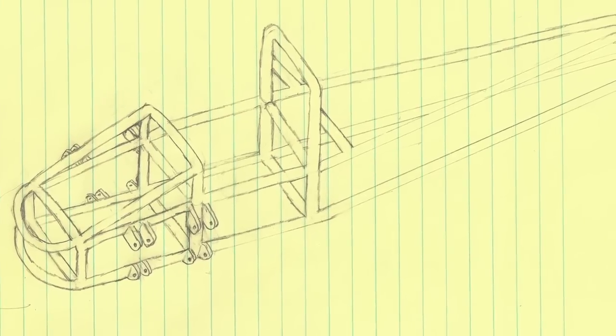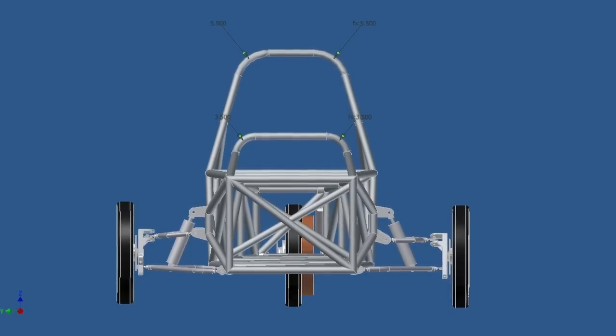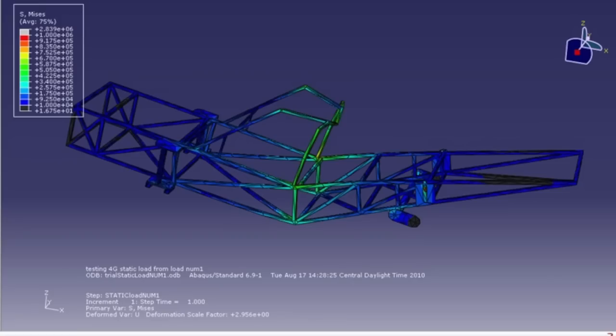The Black Nova started off as a senior project design. There was a team of four mechanical engineers here that designed from the ground up our solar car frame and chassis. They welded all of the members, did the analysis on it, and that was the start of SIUE's first ground-up solar car.